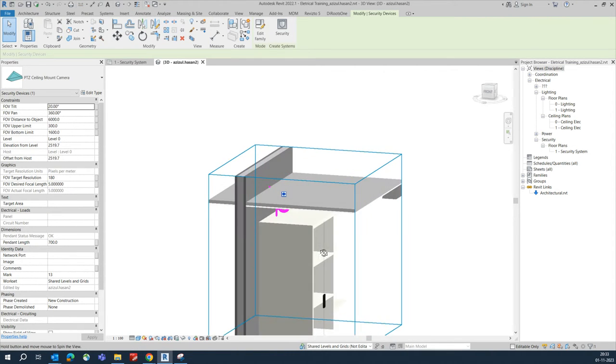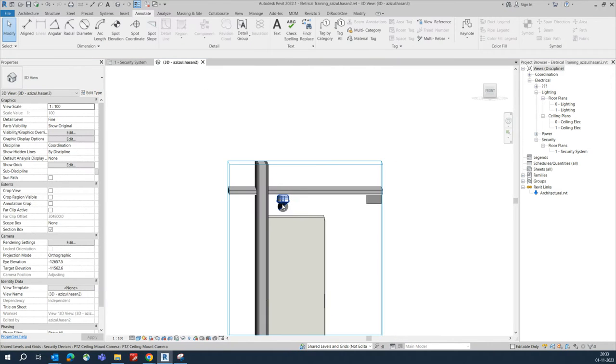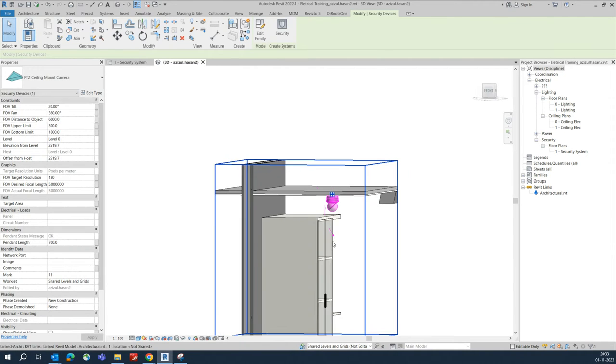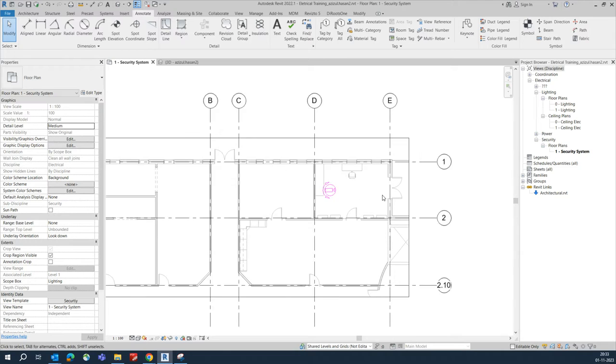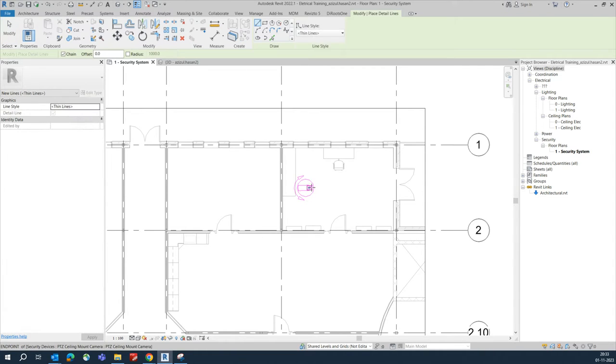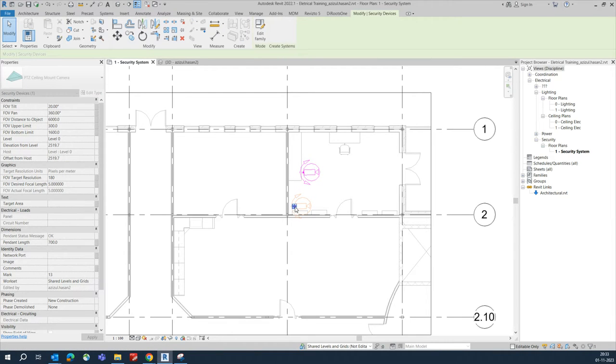This camera is fixed in the ceiling like that. This part is the cupboard area, so you can just go and fix it over here — it will cover all these areas. Whoever is coming from here, this camera can easily capture that. You can place it here, or if you don't have space, you can put it in another position.